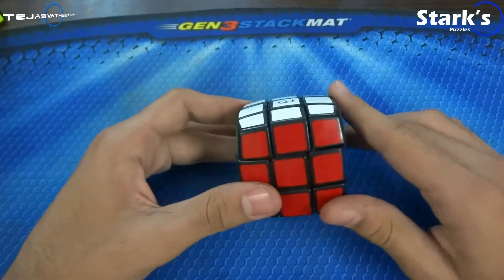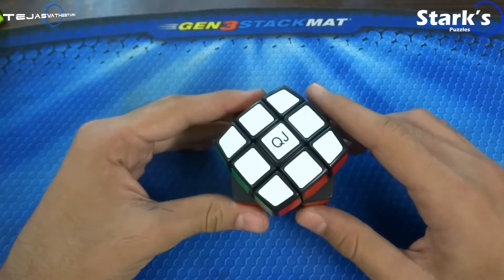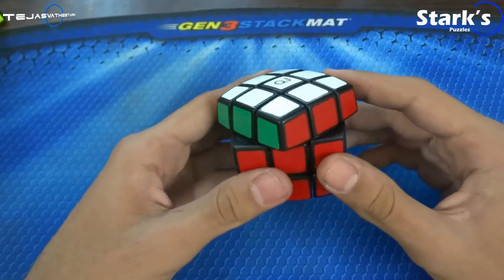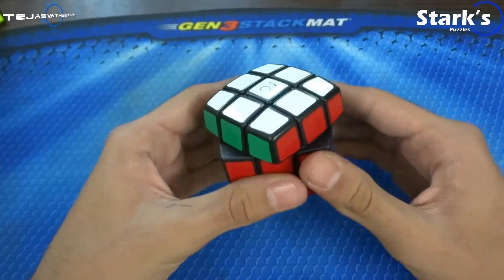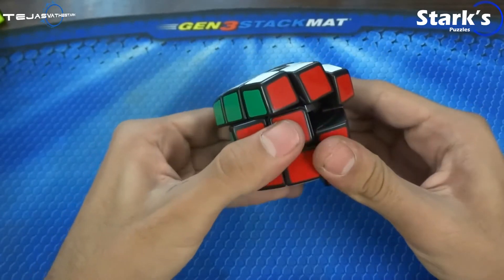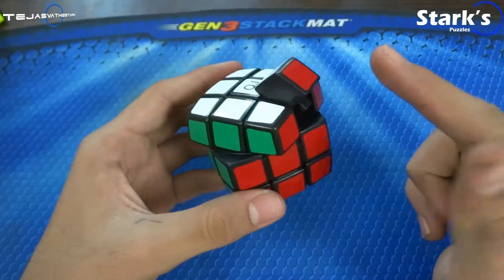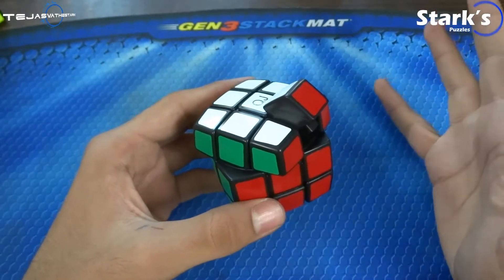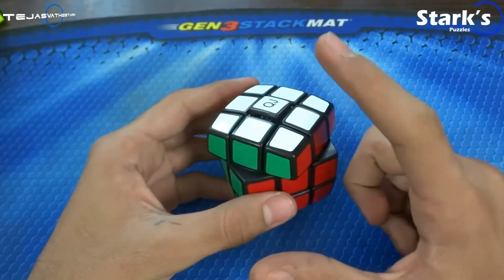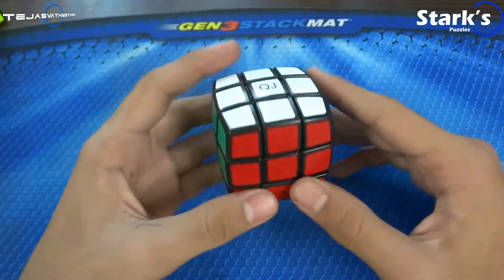Next is corner cutting, which is a very big issue on this cube. It isn't competition legal anyway, so I don't think all that stuff matters, but I will still review it. Watch what happens when I corner cut — basically, this piece just hangs around there. It doesn't explode or break; it will just hang and stick around there. Putting it back is easy, but when you put it back, the center cap will pop out. So that's an interesting problem this cube has.